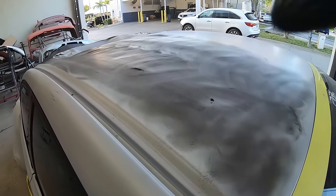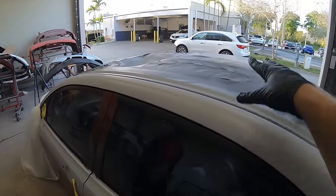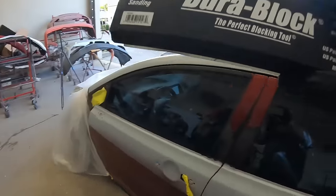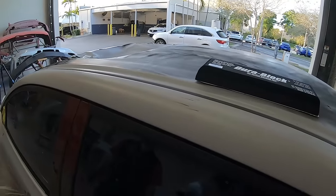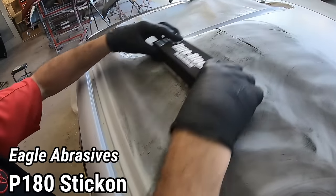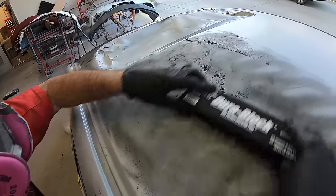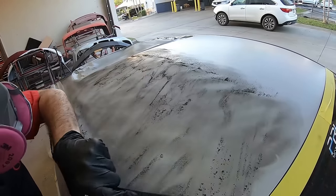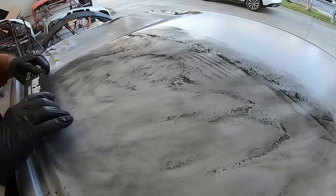We're going to show you how to cut this down. We really want to block out all of our flat surfaces — the trunk, the roof, and the hood. What we have here is the DuraBlock, and you want to use a block that kind of fits what you're working on, so you're not going to use a smaller block here. Pedro is going to show us a crosshatch pattern. We're going to be blocking it until all of the blackness goes away — all that guide coat. What we're using is a P320.